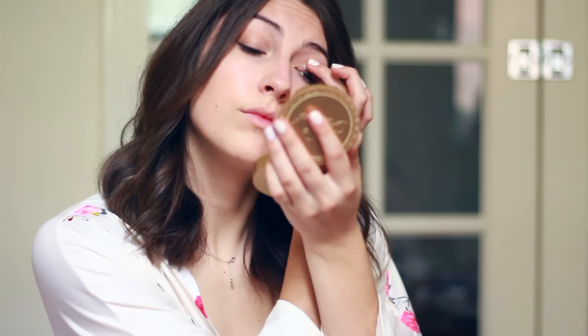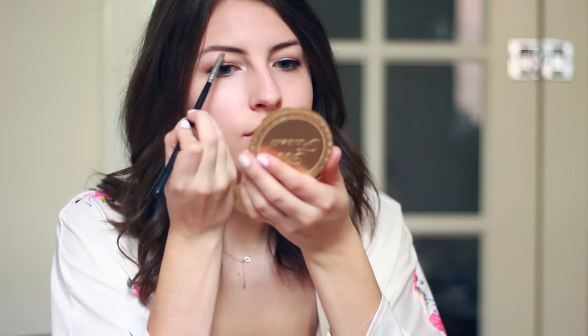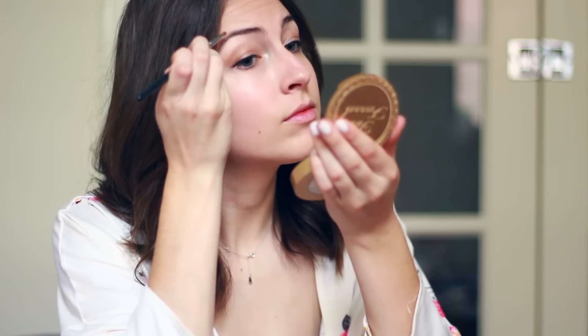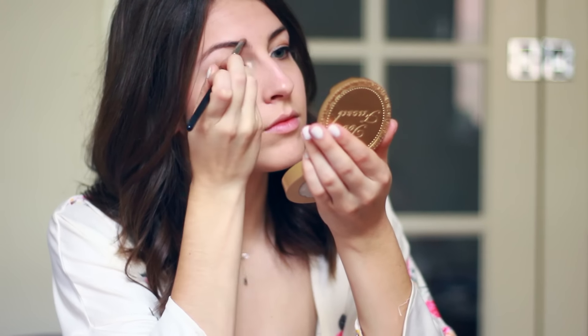Then I'm popping a bit of a light eyeshadow in the inner corner to give my eyes some brightness, and taking a matte flesh-toned eyeshadow on a fluffy brush to blend out that crease color. Then I'm filling in my eyebrows — no look is complete without filling in your brows. I ran out of my favorite eyebrow pencil so I'm just using a bit of brown shadow that matches.